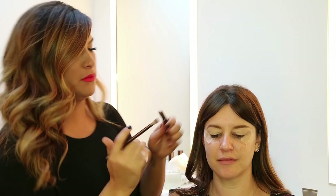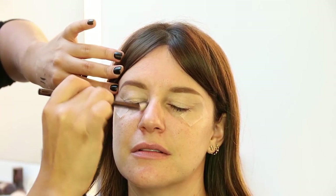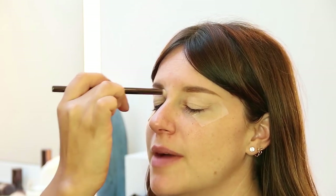It's all about base — I'm gonna use the same concealer with a fluffy brush and swirl it all over her eye socket and eye base.